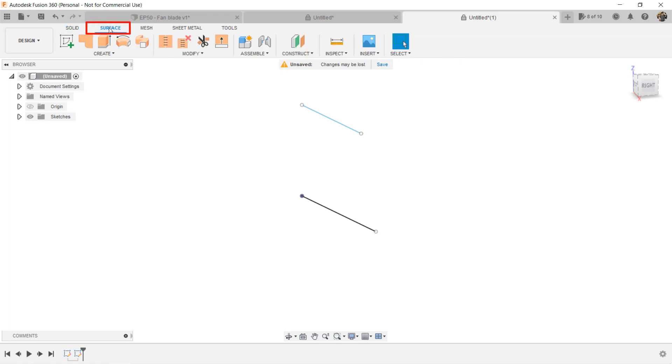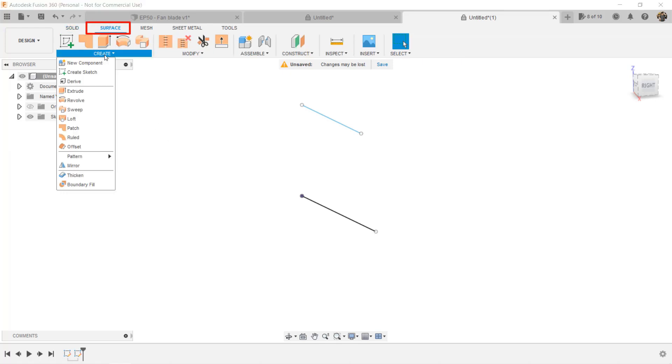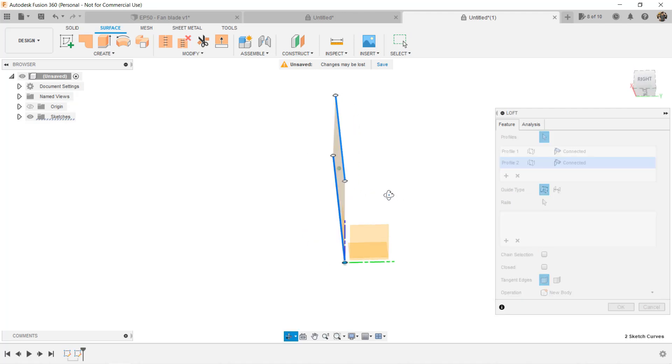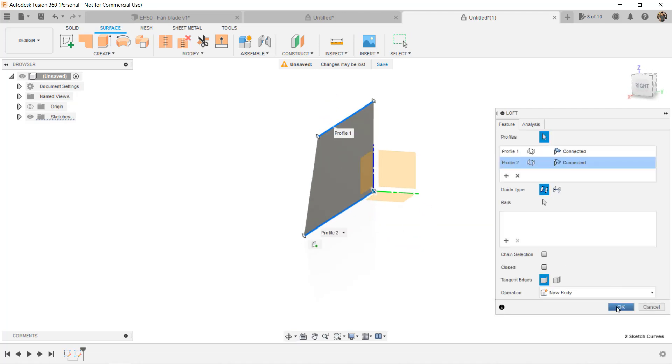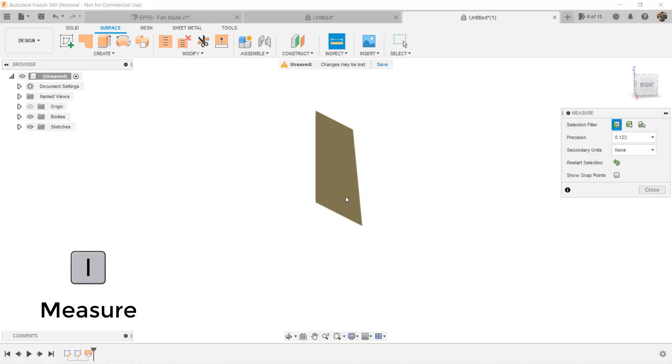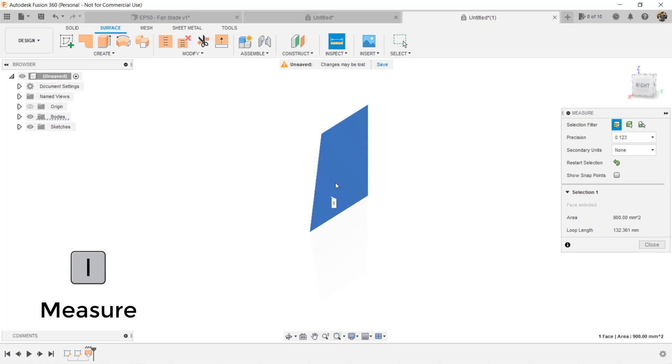When we select the surface loft tool this time, Fusion will connect these two lines and form a surface. This will be the same as using the search toolbox to find the surface loft tool. As you can see, this surface is as thin as air. If you export this to an STL file and 3D print it, nothing is going to print — it is just a surface formed by two lines and has no thickness. When we use the I key to measure the thickness, it shows nothing.